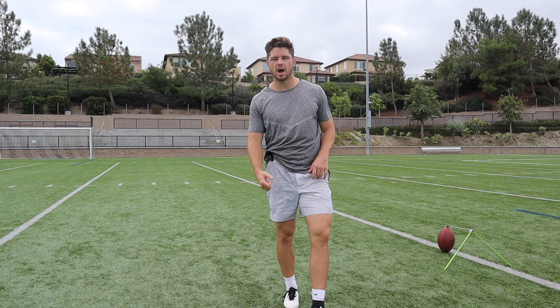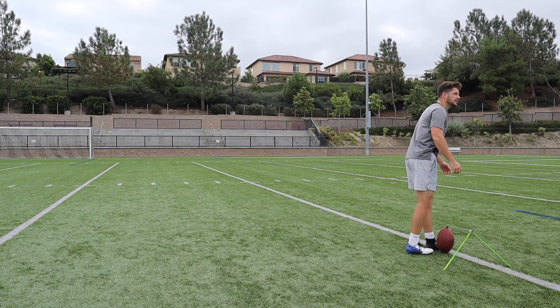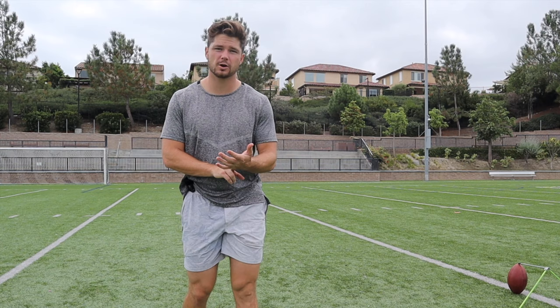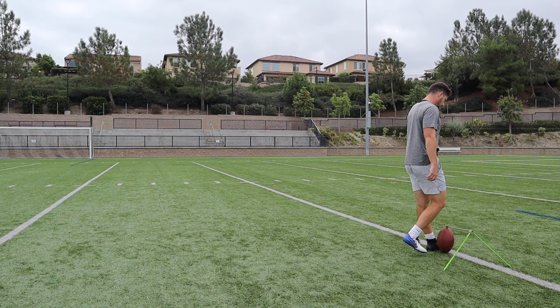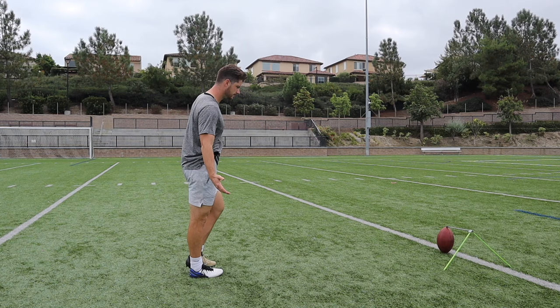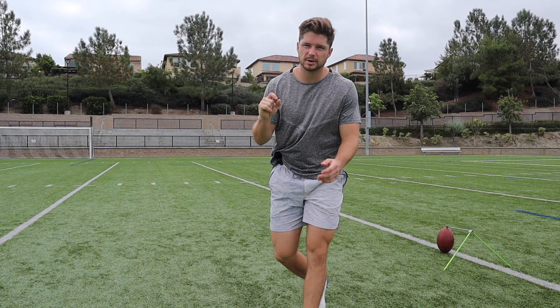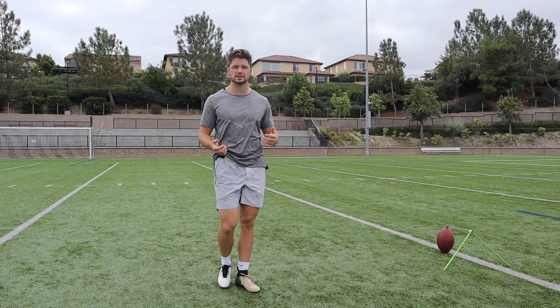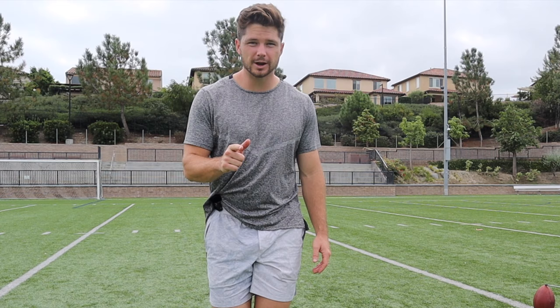Some of the most common mistakes I see on our steps going back: I see a lot of the younger guys trying to take way big steps back and reach. Just because we're farther away doesn't mean we're going to kick it farther — in fact, a lot of times that's going to cause you to miss or not kick it as far because your body's not going to be in the right position. I want you to take three walking steps back — normal walking steps back. You might have to take slightly bigger steps than walking, which is kind of what I do, but the main thing is you want to be consistent and get to the same depth and distance every time, whether you're on a hash or in the middle. If you don't know how to take your steps from a hash and aim your kick, I have a whole video on that.